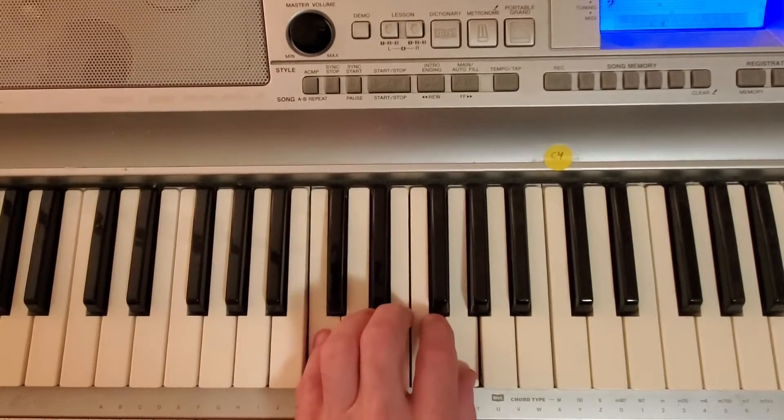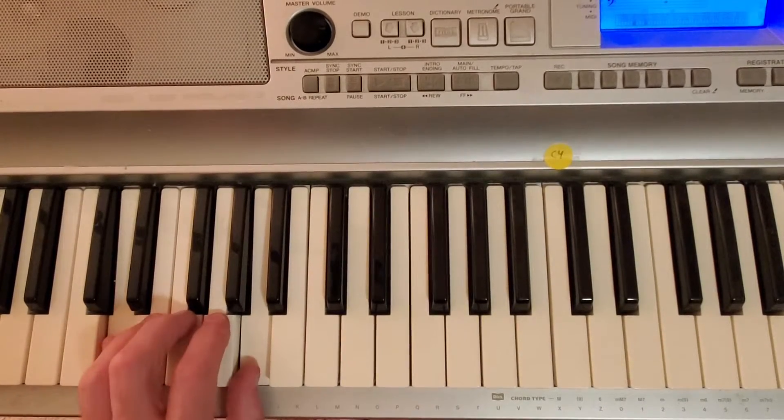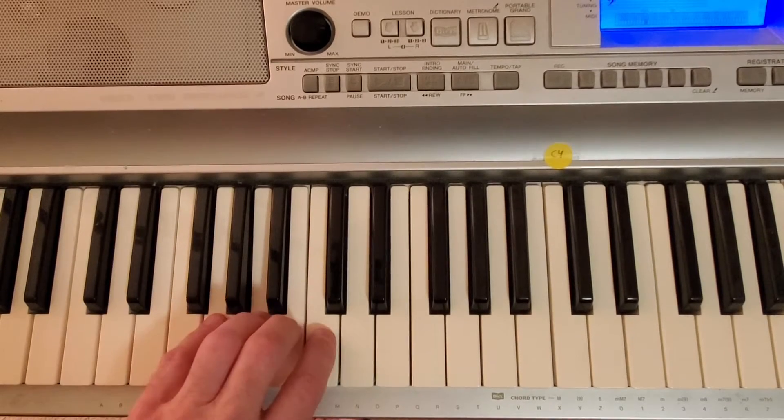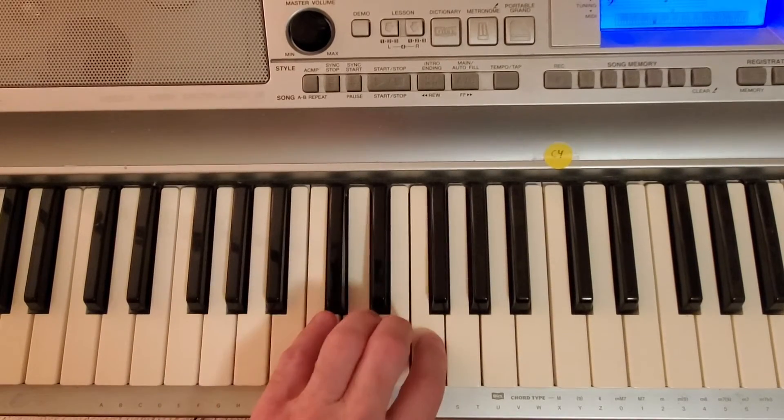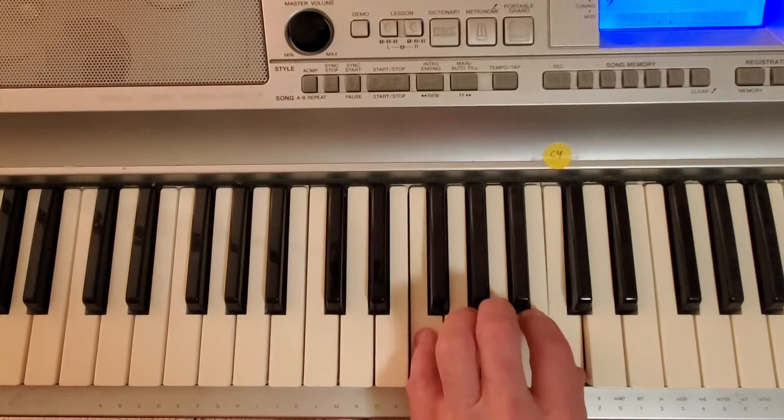F, switch. C, switch. G, switch. D. D, switch. G, switch. C, switch. F.